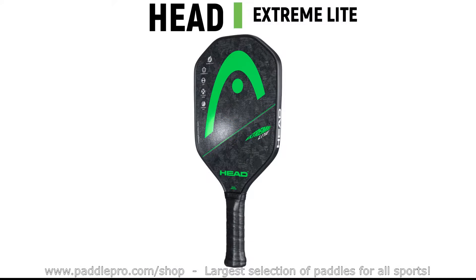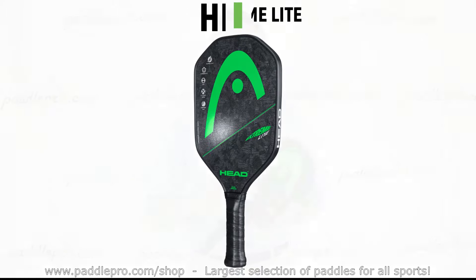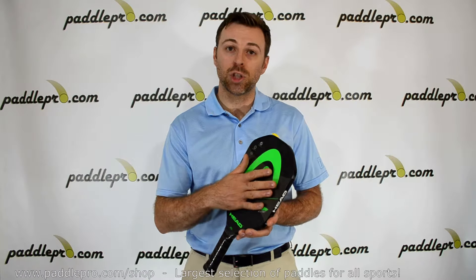It has the graphite carbon face with the extreme spin textured surface. It also has the OTC polymer honeycomb core for enhanced playability and of course the diamond control shape.